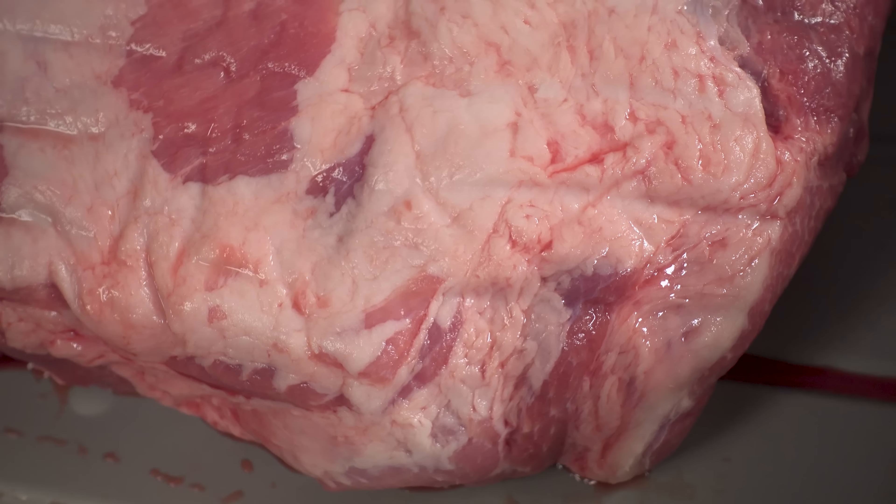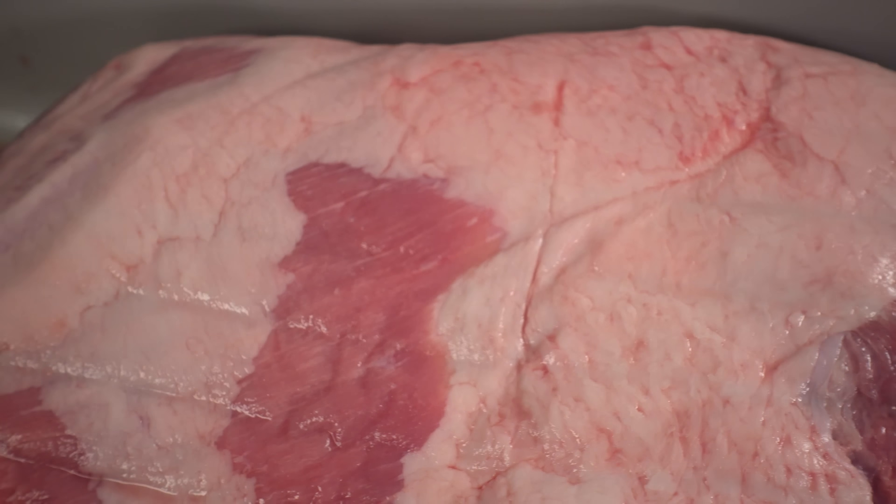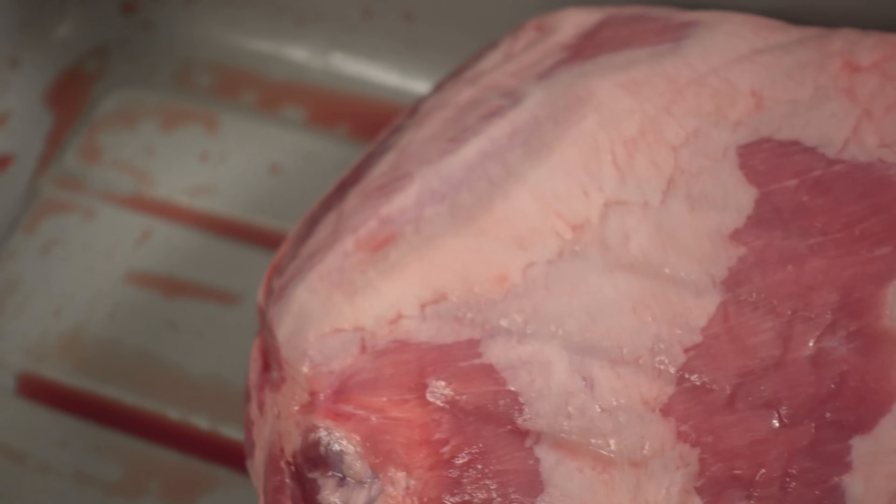You can use other fats — beef is a popular one — but you might not end up with a product that's just as good as it could be. Pork fat also happens to be really white, whereas beef, sheep, and buffalo tend to have a little bit of yellowness to them. So pork fat is also going to give you a better looking product.